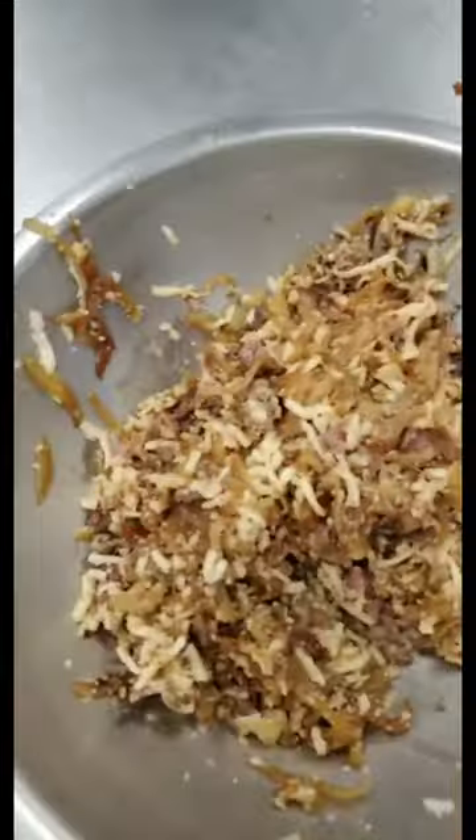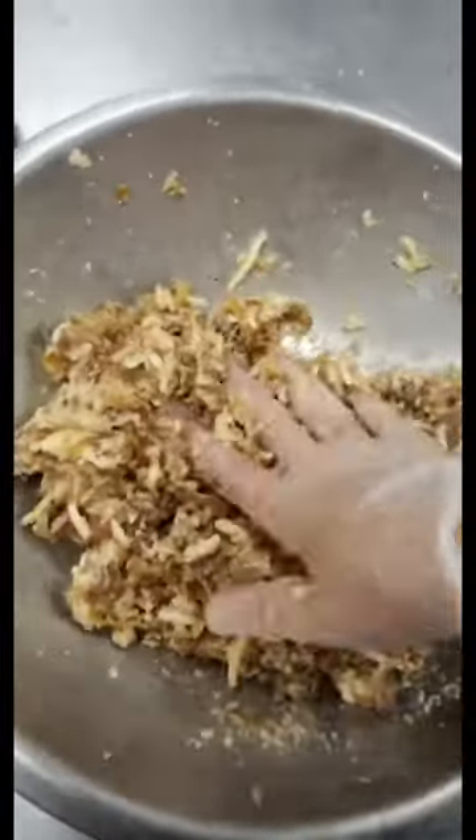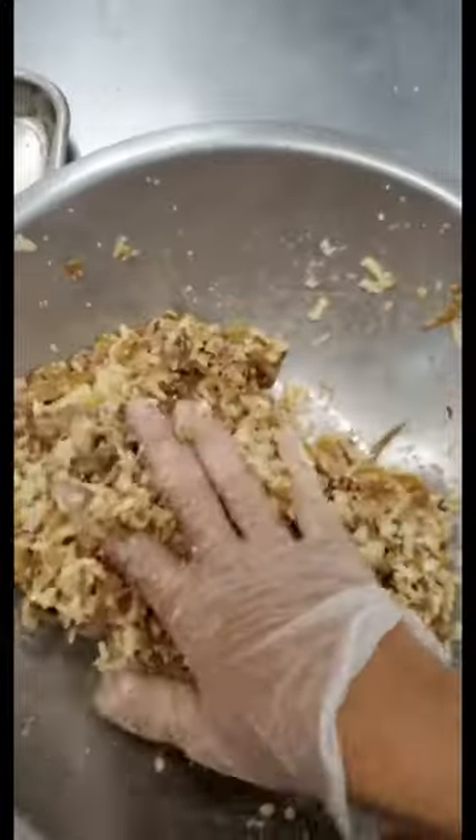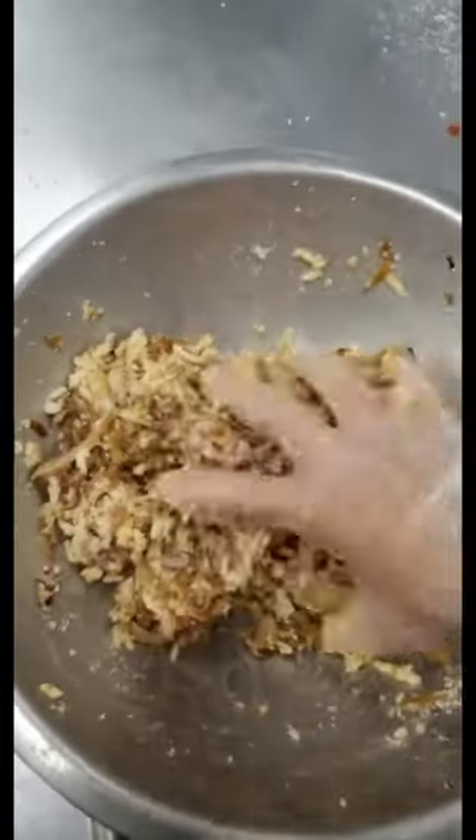Once that's kind of mixed, we're going to add our egg to bind it, and we'll start filling these wontons up. I added a little extra Parmesan because once I added the egg it was a little loose. I'm not going to add breadcrumb or anything like that — Parmesan cheese can help absorb some of that extra moisture. And of course, you know me, extra cheesy.